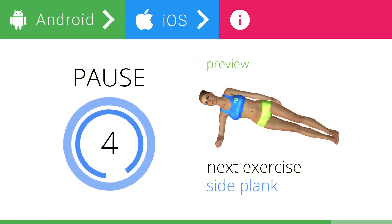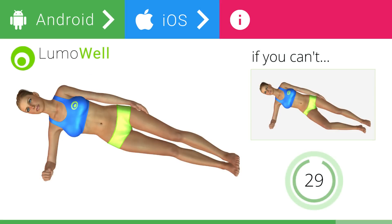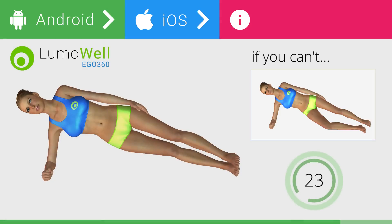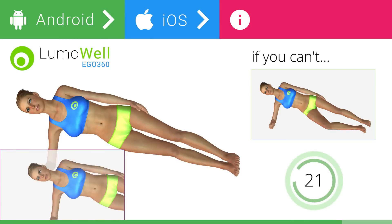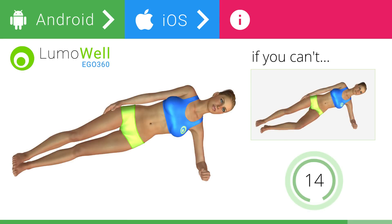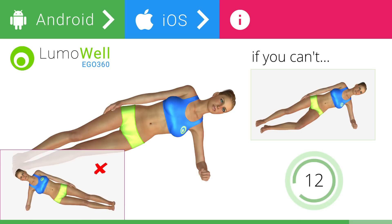5, 4, 3, 2, 1. Ready? Go! If you can't, bend a leg at 90 degrees and rest your foot and knee on the ground. Do not look at the floor — stare at a fixed point in front of you. Switch sides in the shortest time possible. Do not lower or lift your pelvis.